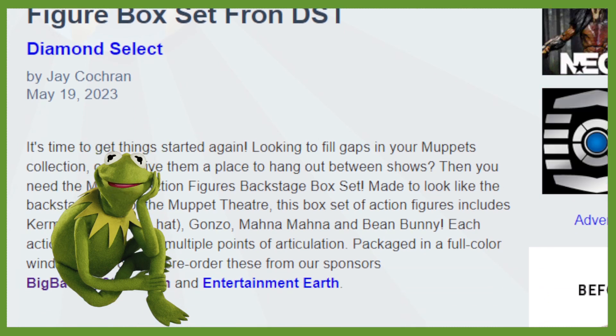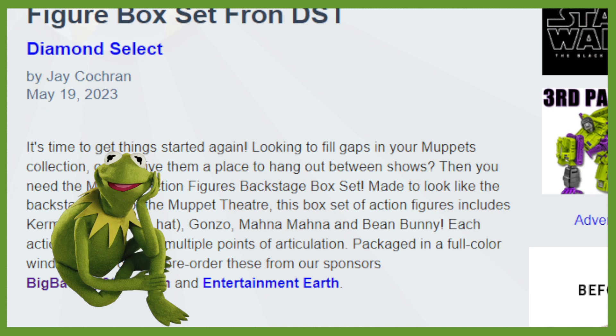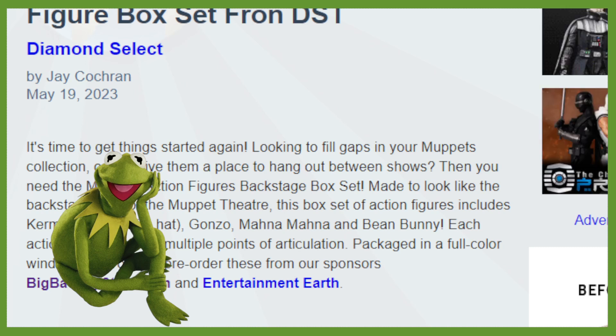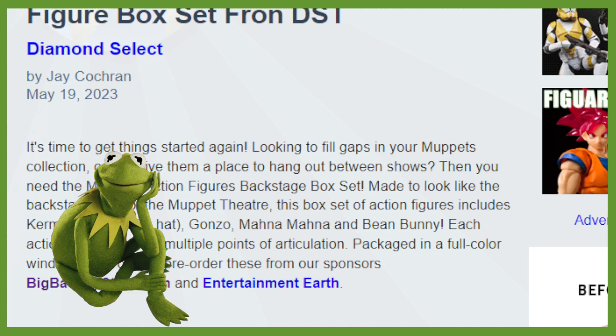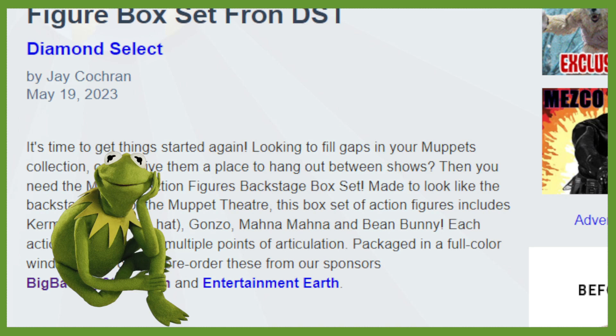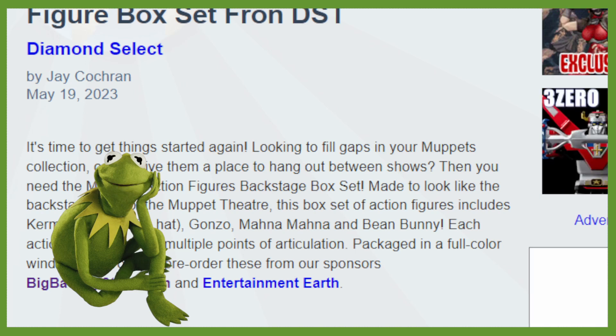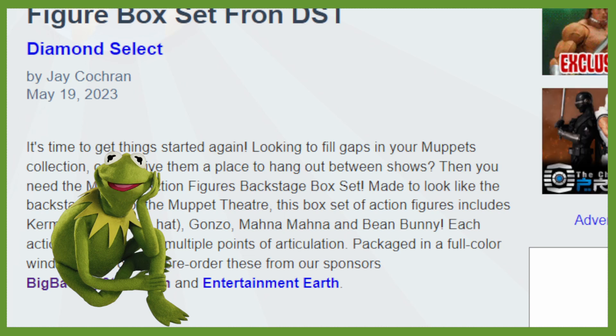It says: it's time to get things started again. Looking to fill gaps in your Muppets collection or just give them a place to hang out between shows? Then you need the Muppets Action Figures Backstage Box Set. Made to look like the backstage area of the Muppet Theater, this box set includes Kermit, Fozzie with the hat, Gonzo, Mahana Mahana, and Bean Bunny.